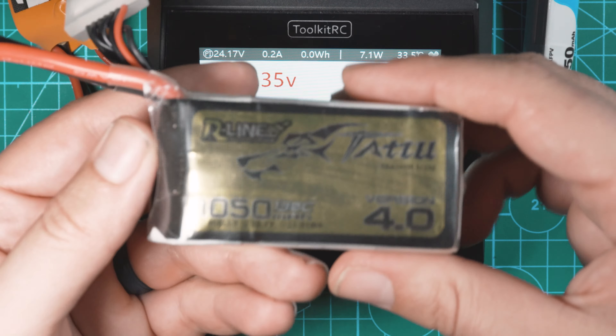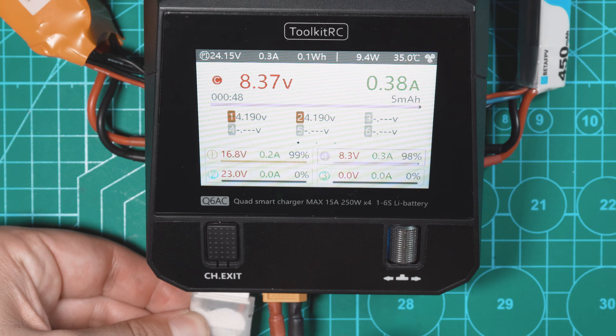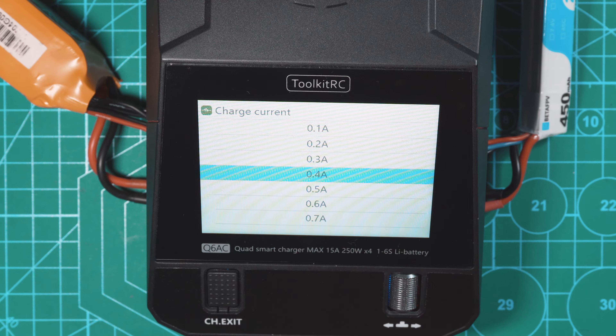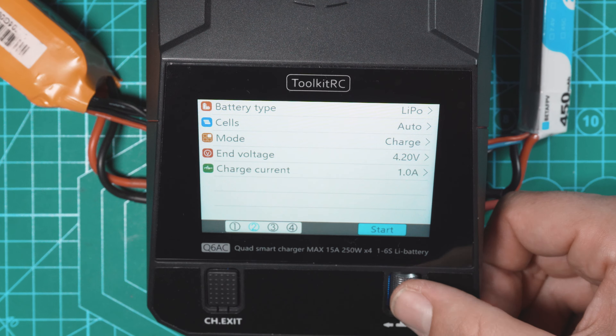Say you wanted to charge another battery — we've got a 6S XT60, let's plug it into the front. Also, when you have batteries plugged into this thing, you have LEDs on the front: the ones that are charging are going to be red, and any batteries in standby or that are charged are going to be blue. We'll navigate to channel 2 — this is a 6S LiPo, cells auto, charge 4.2, charge current — it's a 1050mAh so we'll charge at 1 amp — and start.